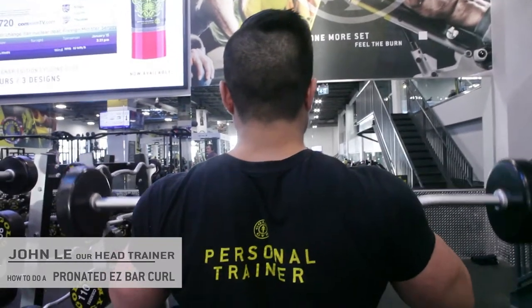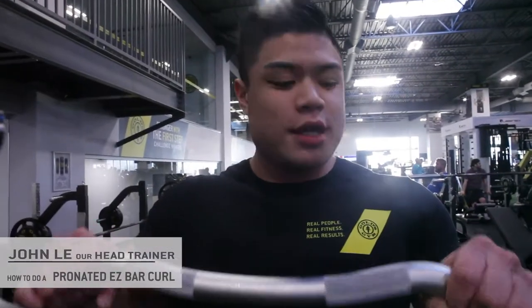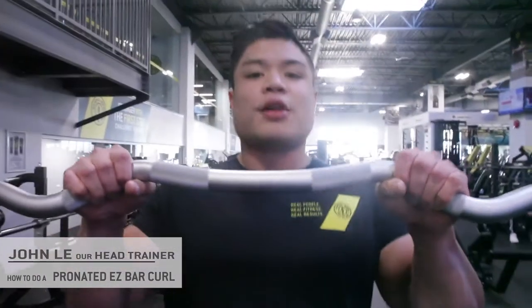You don't want to rock, you don't want to jerk — let the muscles do the working. Always focus on the eccentric or the stretch component of the exercise, that's on the way down. You feel the stretch and contract on the way up.